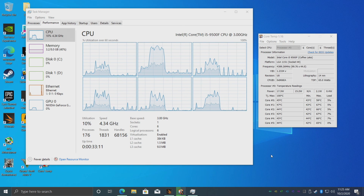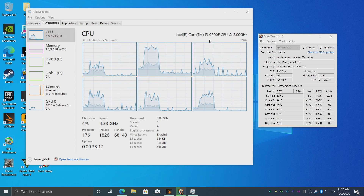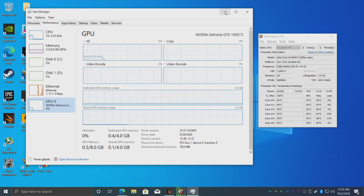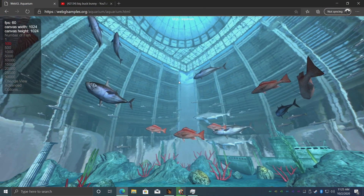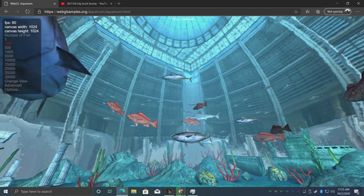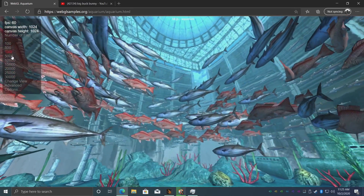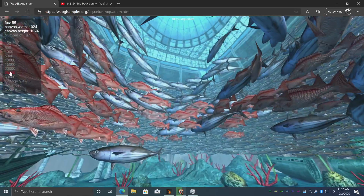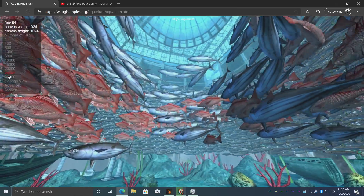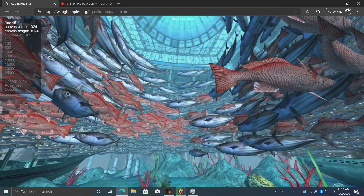Everyday performance on this little machine is definitely some of the best that I've seen out of a PC at this form factor, and rightly so — we have that desktop class processor and the GTX 1050 Ti. I still wanted to test a few things for everyday desktop use. With WebGL samples, from 100 all the way up to 20,000 I'm still getting 60 FPS. At 25,000 it starts to dip a bit, and all the way up to 30,000 we're still around 46 FPS. WebGL performance out of this little machine is great.